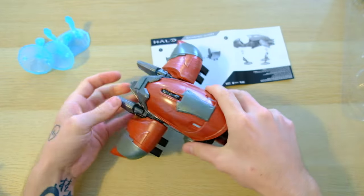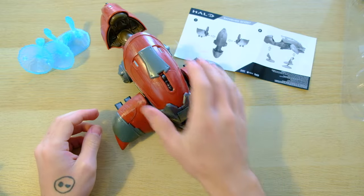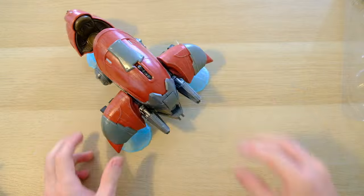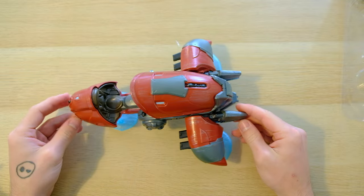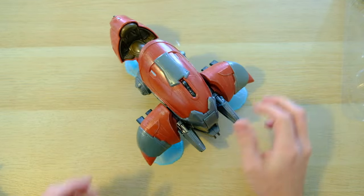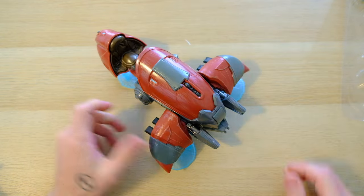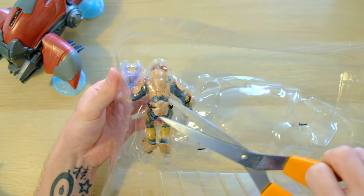Look at this guy — that is actually really big. What a huge ghost. I've never had one of these. I never really collected any of the vehicles from McFarlane. I had the Mongoose — I actually had two — but I've never had the ghost or anything like that.